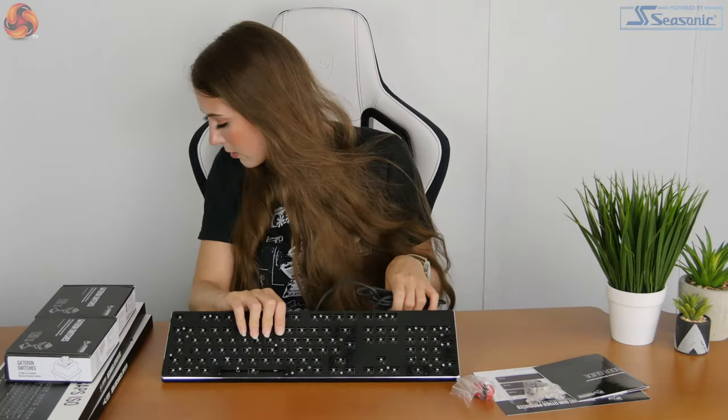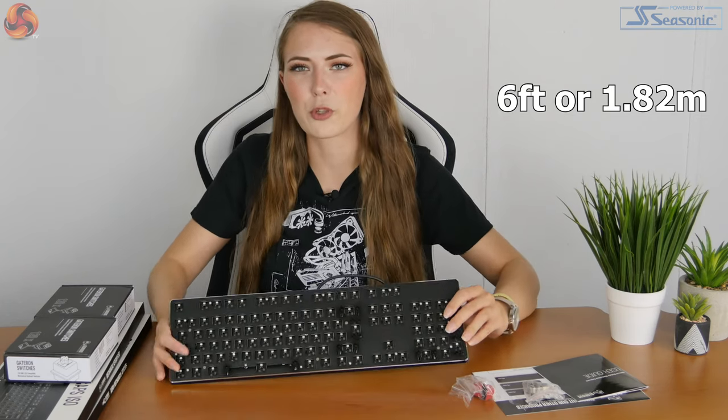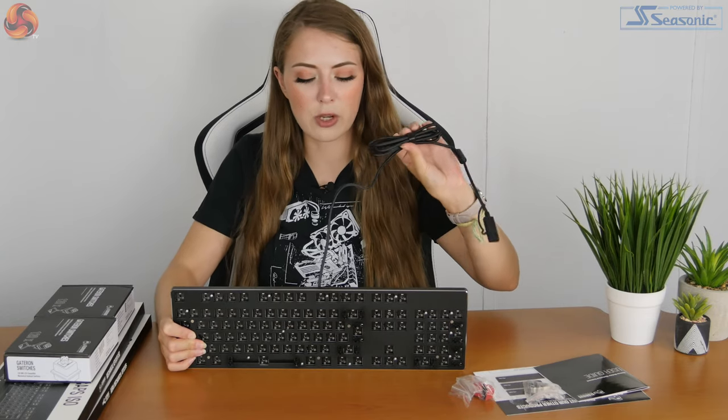It's got a braided cable at the top — the cable is six foot, so about 1.8 meters. It's a decent length and nicely braided. One thing I've noticed though: I don't like the fact that it's not removable. For a modular keyboard, it'd be quite nice if they added a USB-C cable you could remove and replace with a white cable or any colour you want. The cable that does come with it is nice though, really nicely braided. It's also got a dust cap on the end, which will come in handy if you're taking it somewhere — you can pop it on so the USB connector doesn't get stuff in it from the bottom of your bag.